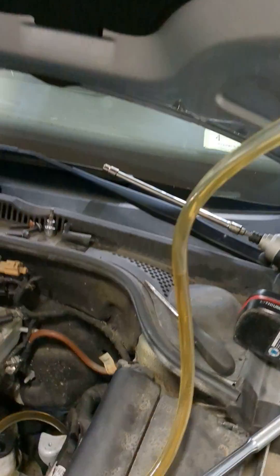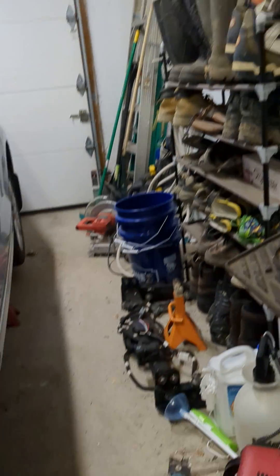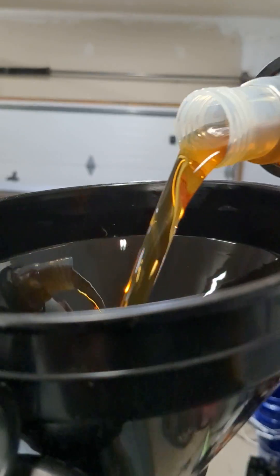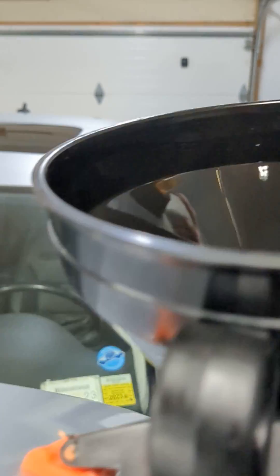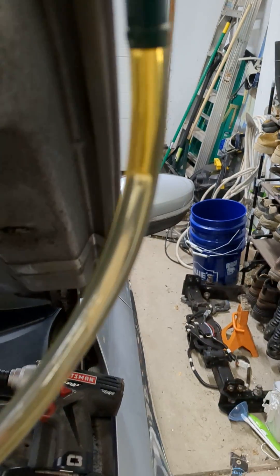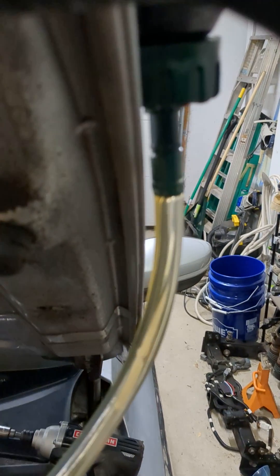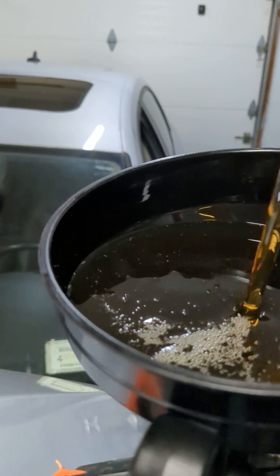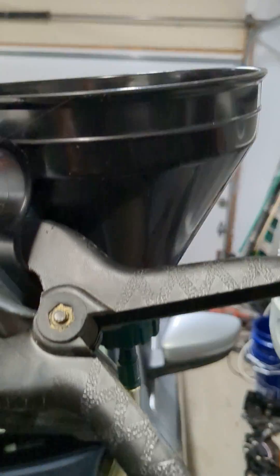You'll notice if I let air get into the line like this, the next time I go to fill it up to let more fluid in, it's going to have a really tough time filling up the tube. It's going to want to fill with air, and even though my funnel is going to be full, there's a lot of pressure on it and it won't go down in.